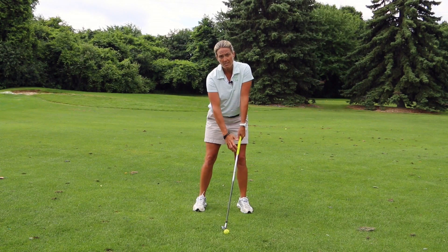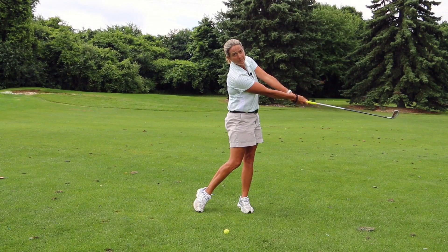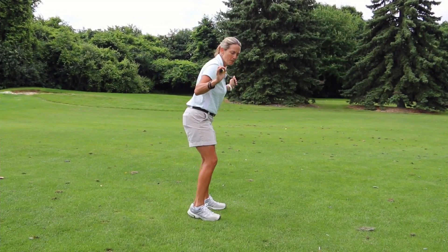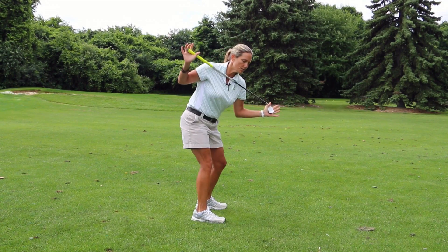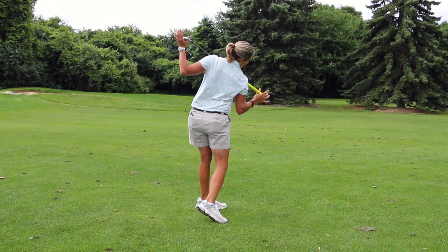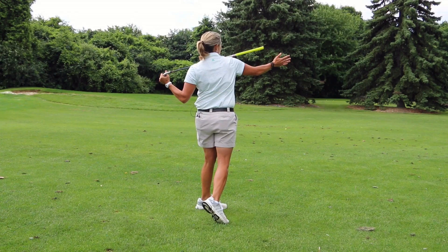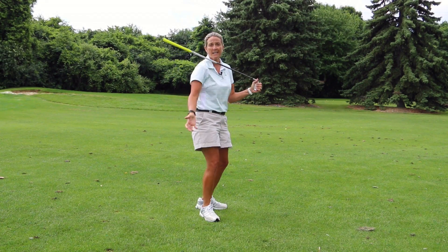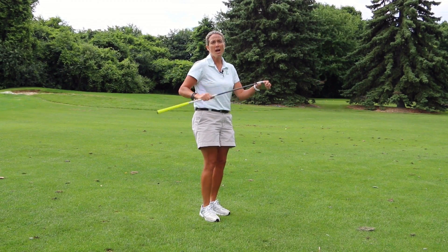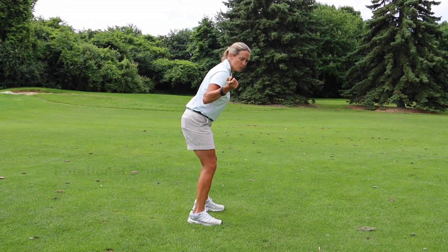When you're swinging, you start out with the club this long — you want to return the club to that length versus pulling your arms in. Another reason people top the ball is that when they swing through, their shoulders are supposed to stay on a tilted angle. A lot of times people will come out of their seat and end up pulling their shoulder up.